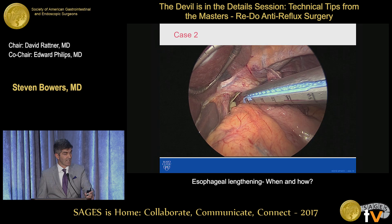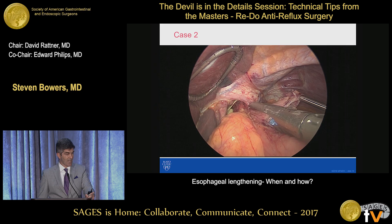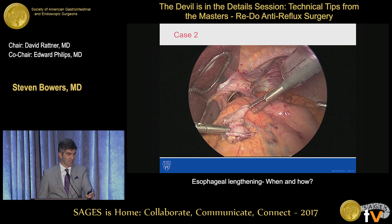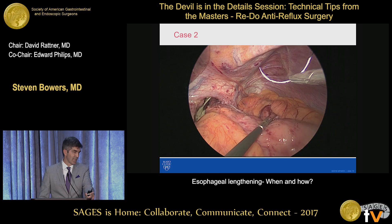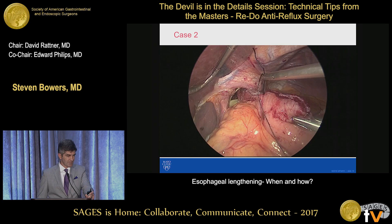And then you'll take another firing up. I don't like to close the crus before I do this, because the open crus allows you some room to get your stapler in parallel to the esophagus. Sometimes you recognize this after you've closed the crus, and you can still do it, but obviously you don't want to staple this cardia to the left crus. So then what you have is basically a triangular-shaped piece — it's about half the size of a piece of ravioli. And if you've done it like that, then you've done it right. I always take a figure-of-eight silk and just buttress that junction of those two staple lines.